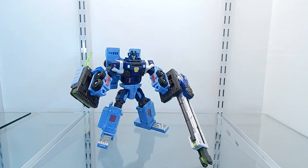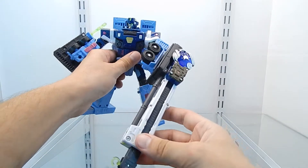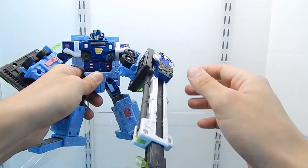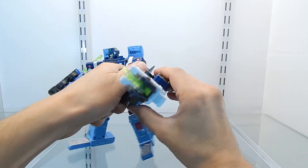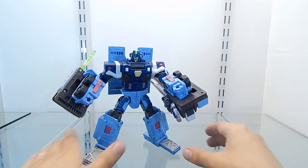Before I show you the two gimmicks, I want to note that the crane is very large — once fully deployed it's almost three times the size of this figure. If you don't want to display it that way, this section can be easily rotated 180 degrees so it's out of the way.